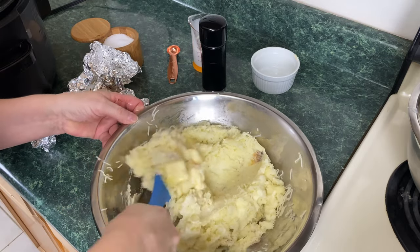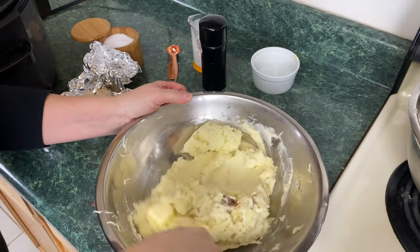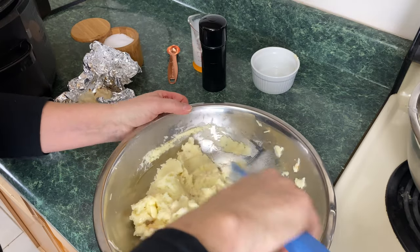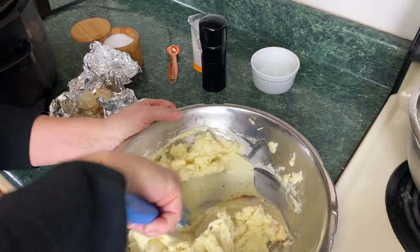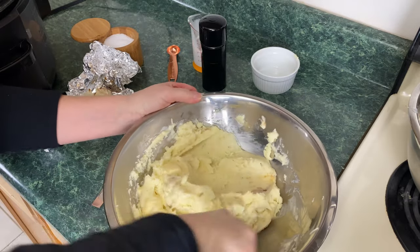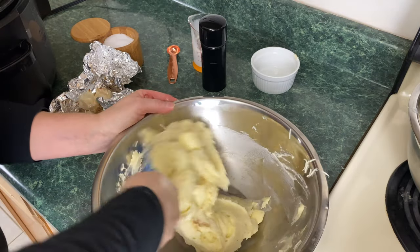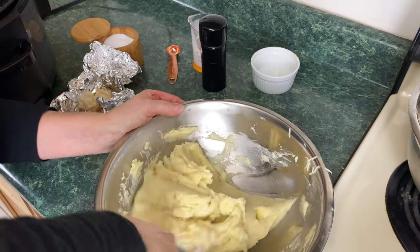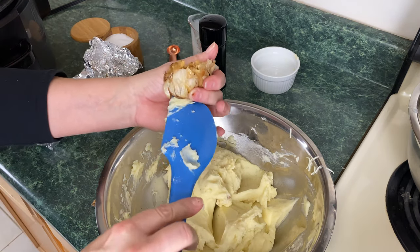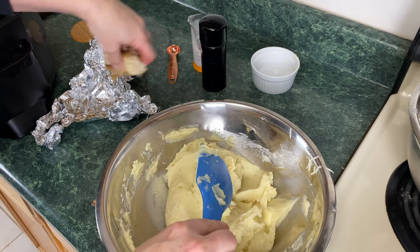All we're going to do is stir to mix. We want that butter melted, that cream incorporated, and that roasted garlic distributed. We want everything incorporated extremely well. These are gorgeous, gorgeous potatoes. Now this recipe isn't exact — I can tell by looking at them, this is a thicker mashed potato. If you want them thinner, you can go ahead and add more milk, half and half, or heavy cream. If you want them firm like this, that works too.